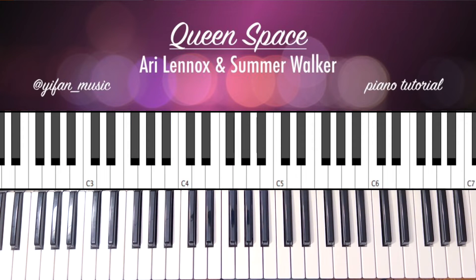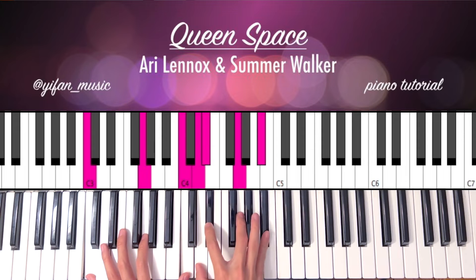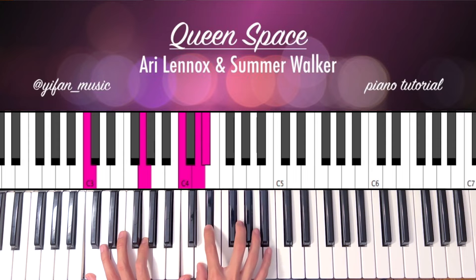So in the chorus, there's a part that's going to go — okay, so we're going to start on a C minor. Similar chord, but we're going to play it differently: C, G, C, D, Eb, G, Bb.